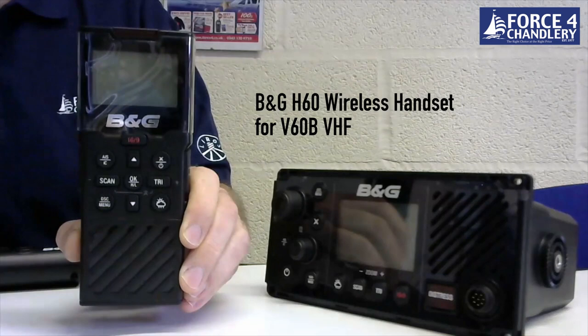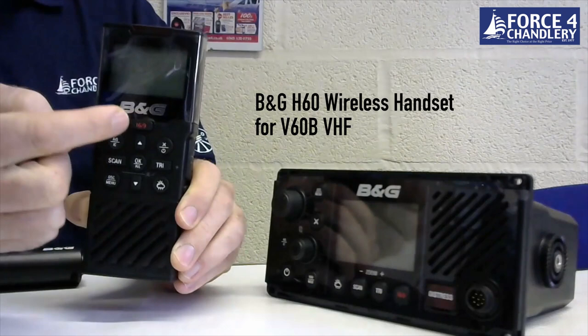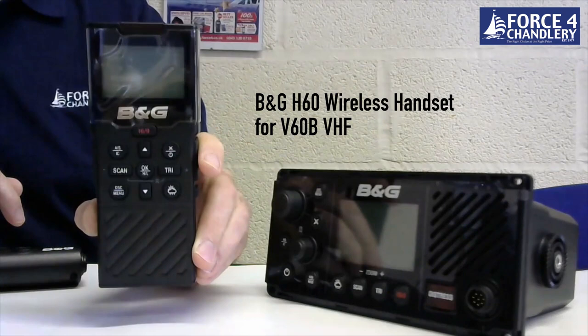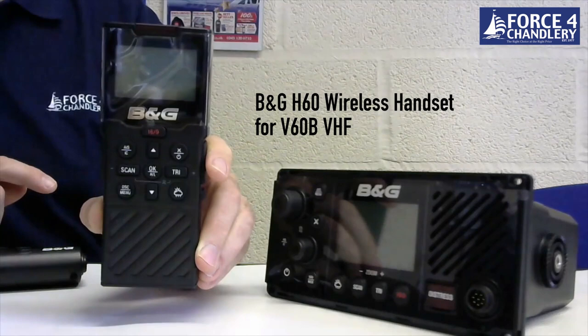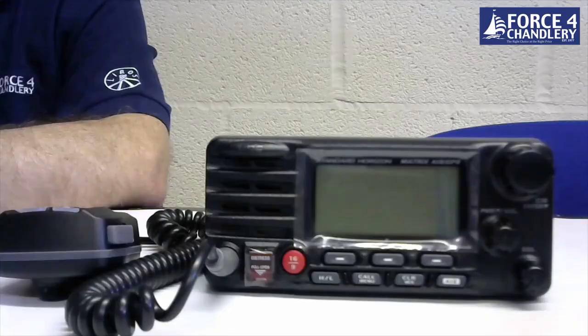The V60B has the ability to connect wirelessly with the H60 wireless handset. This is a fully functional handset with a DSC distress button on top. You can display AIS data on the screen and you can pretty much do anything from this remote that you can from the front panel of the radio. You can connect up to two of these to the unit and set up an intercom system between the radio and the remote mic. The mic comes with a wireless charging cradle.